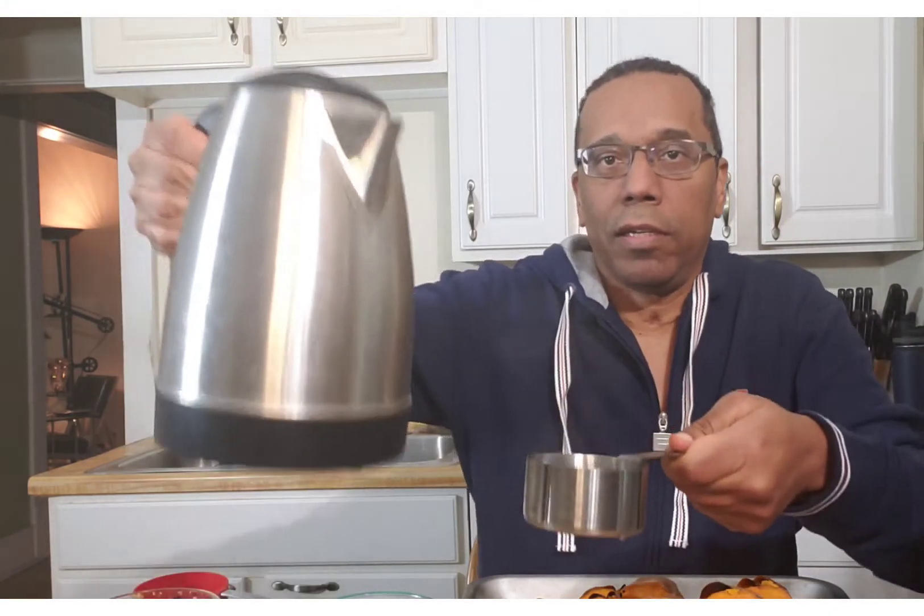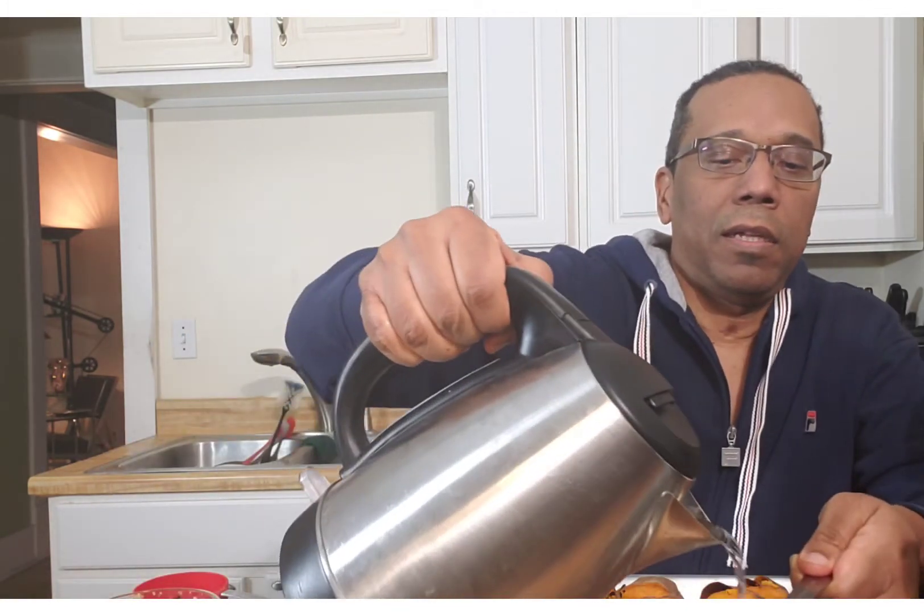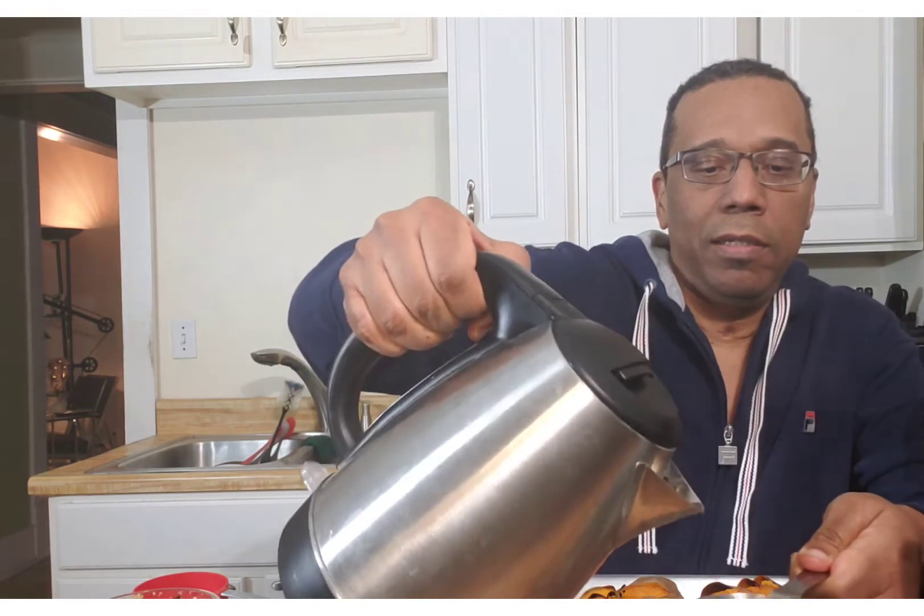Now I take three quarters of a cup of hot water. I'll show you what I'm doing — here's the water being poured into the container. Let it sit for five minutes and I'll show you what that's going to look like. I also baked some sweet potato. Once the couscous absorbs the water, I place some sweet potato in here.